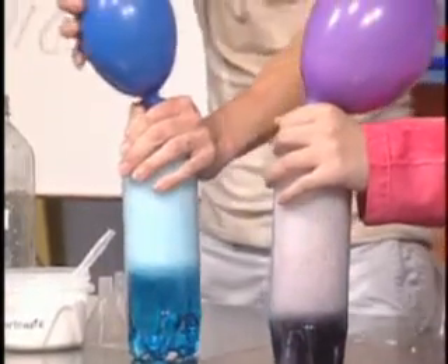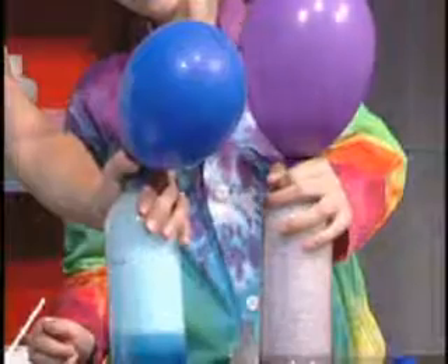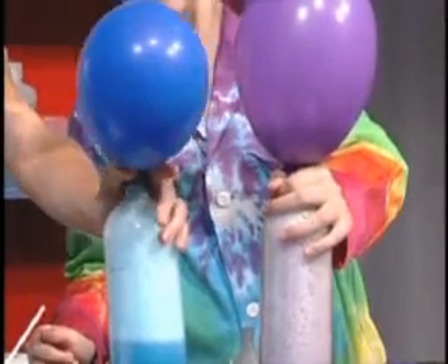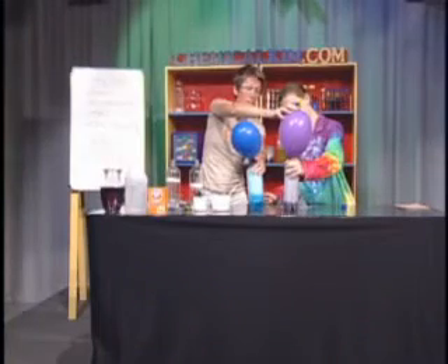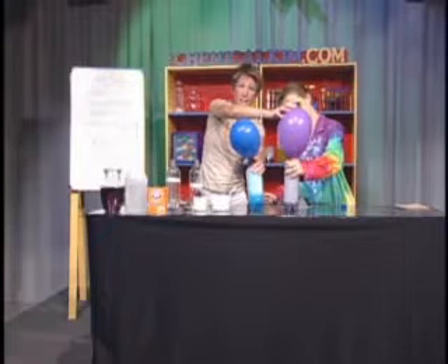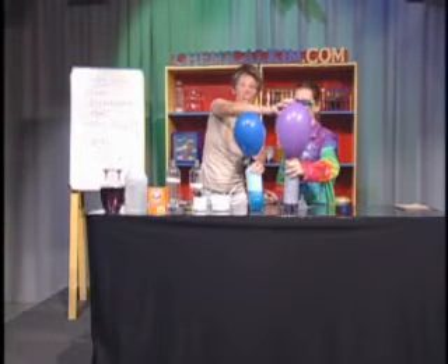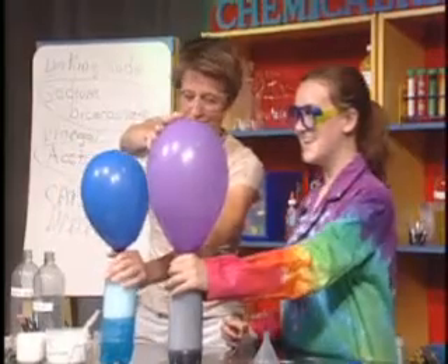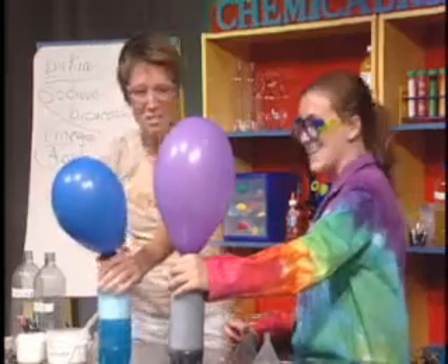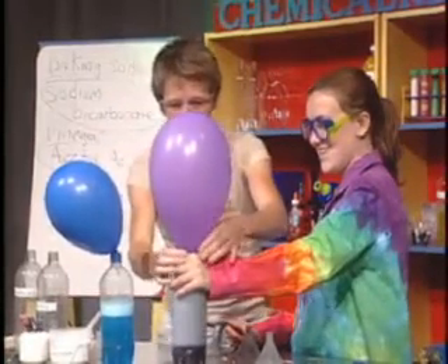Who's is going to be bigger? Look, you're getting liquid — you're getting some liquid in there. Just for your information, why these are filling up: not only are we making carbon dioxide gas, but we're also making sodium acetate and water. Water was present as well. Wow, look at that! Now, what I'm going to do — here, let me see yours for a second.